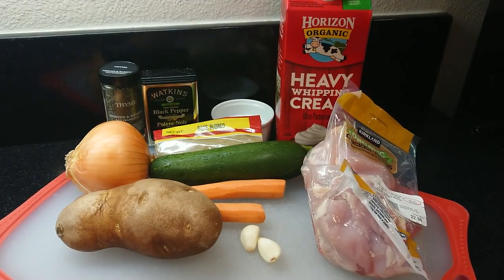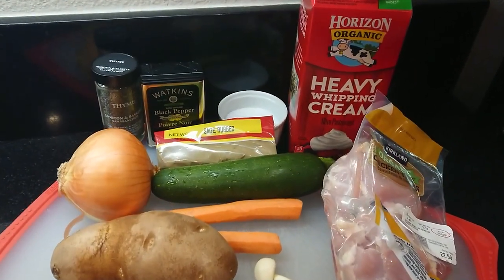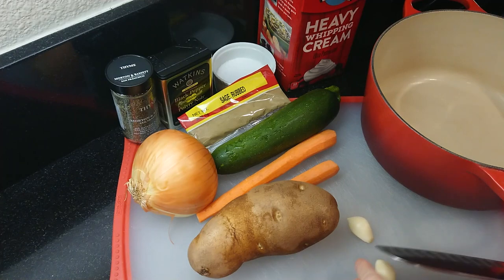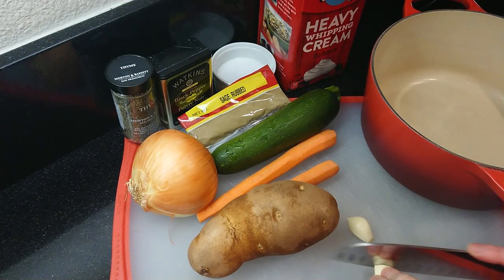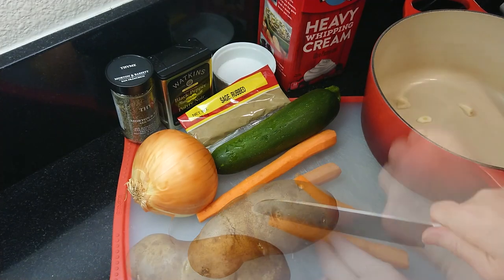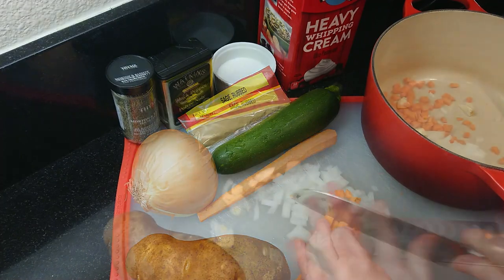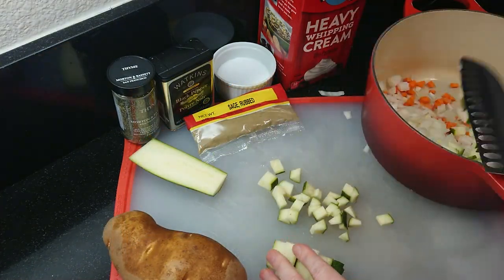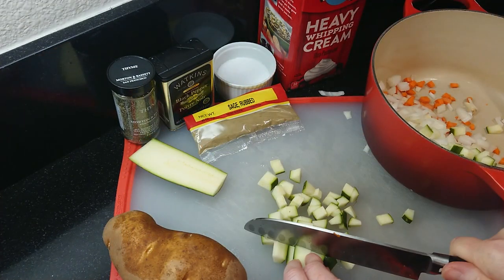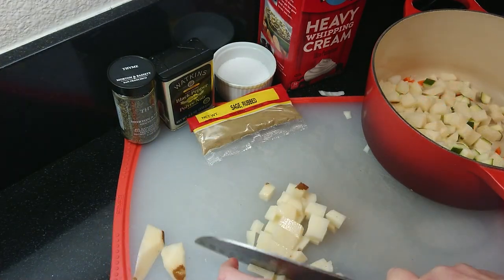Let me show you how to make this. Take a look at our ingredients — I've also listed them and the recipe in the description box below. To start, smash and dice two garlic cloves and add them to a large heavy bottom pot. Dice two carrots, one medium onion, one russet potato, and one zucchini. You can use your favorite vegetables or use whatever you have on hand. Add them all to the pot.